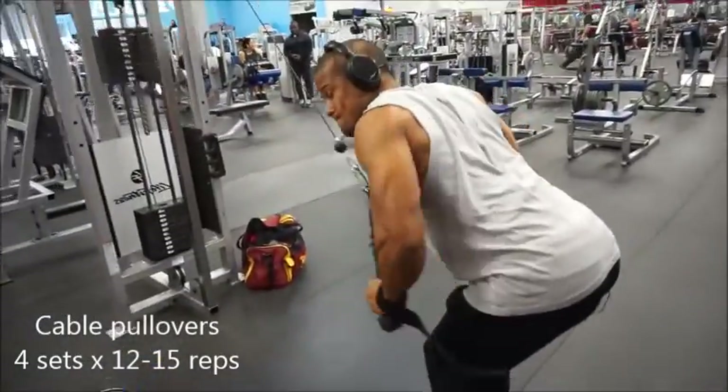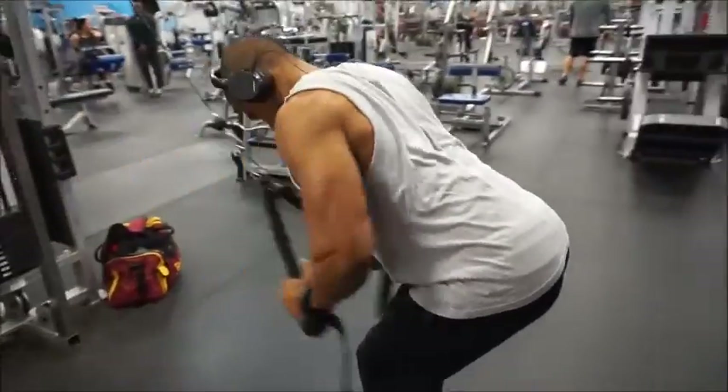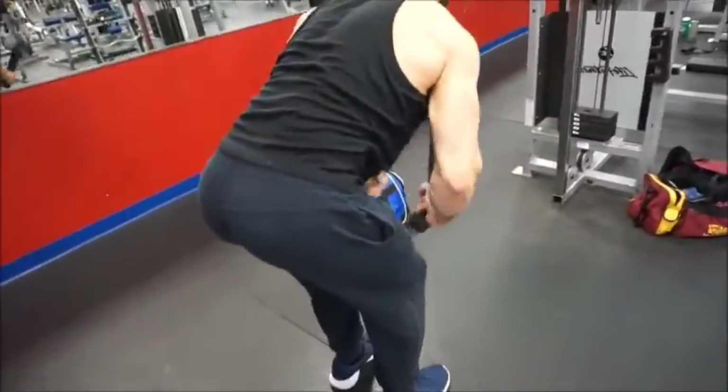Next up we've got the rope cable pullovers. A little tip for this exercise: try to lean forward as much as you can, as you can see IJ doing here. This is gonna give you a big stretch at the top, which overall is gonna give you a better pump in the exercise.